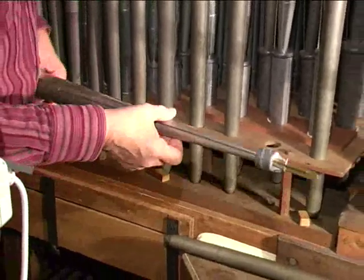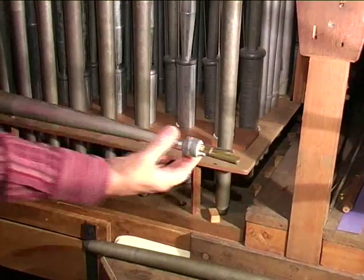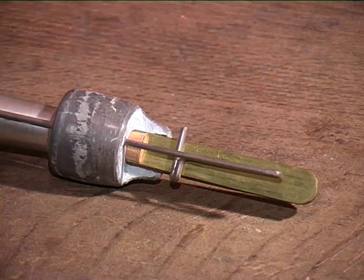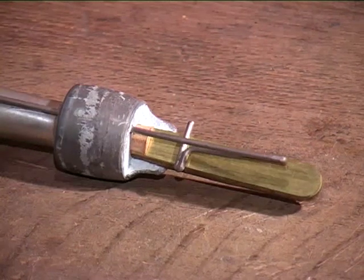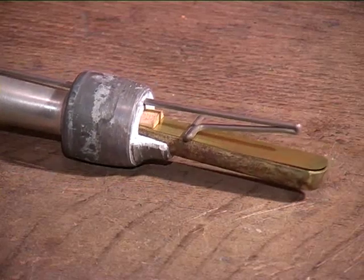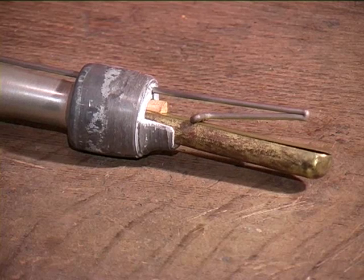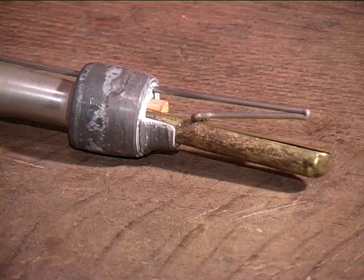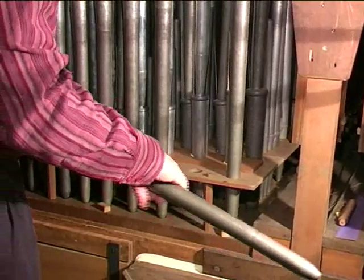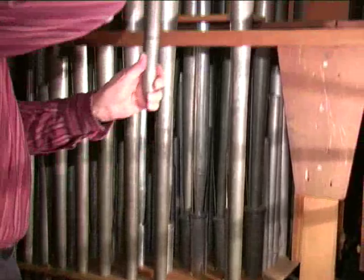Smits never built a trompette with a double block — it was a long boot with one block. We see here a block with a beautiful shape, and here the wedge, shallot and tongue, and a long iron tuning wire. The original moulds are in Martin Seibel's organ museum in Elburg. Such a long boot strengthens the weak point of the resonator underneath.